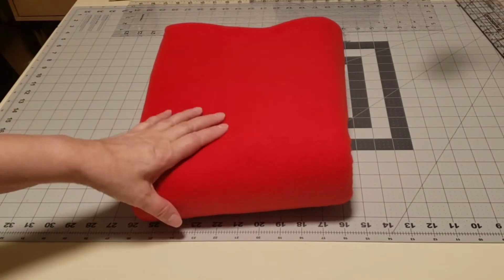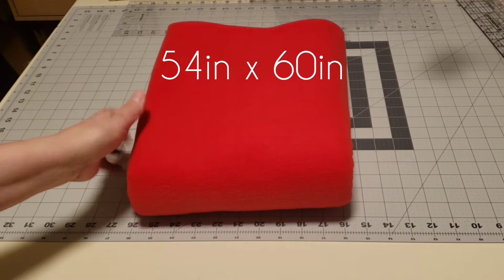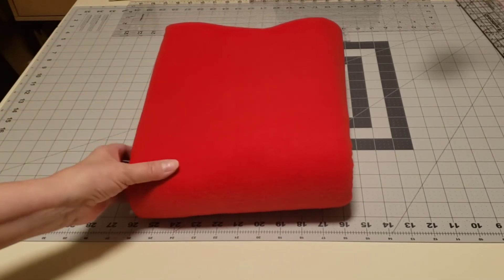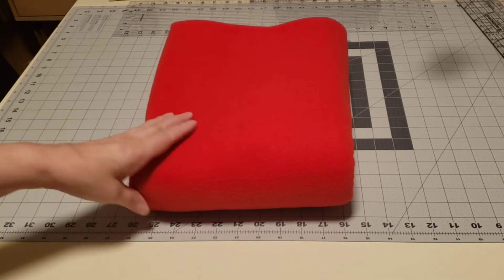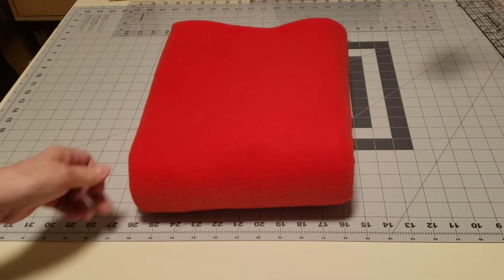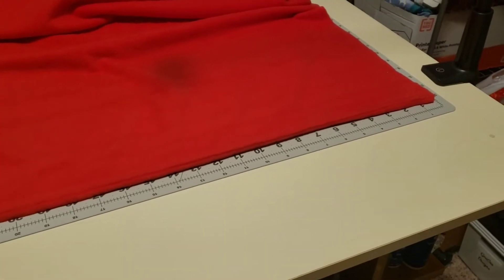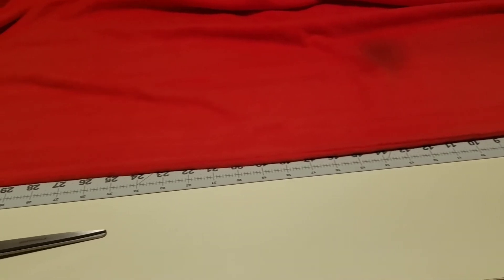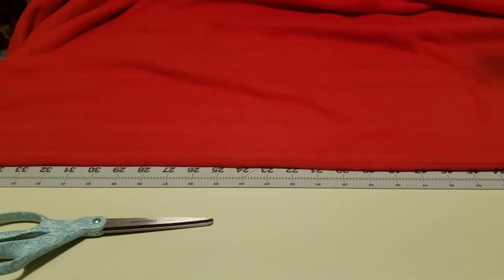I purchased this fleece as a remnant. It was 54 by 60 inches. That makes it very easy for this project because the shawl measures 32 by 60 inches, with 60 inches being the width and 32 inches being the length. So I've laid down my fleece onto my measuring board and I'm going to cut the fleece at 32 inches.